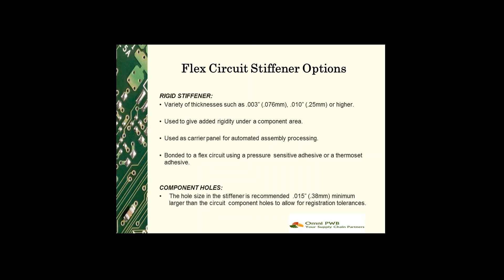Rigid stiffeners are bonded to the flex circuit using a pressure-sensitive adhesive or a thermoset adhesive. The pressure-sensitive adhesive will be less expensive because it doesn't go through another press cycle; however, it's not as robust in a harsh environment. The component holes in the stiffener are recommended to be 15 mils greater than the circuit component holes to allow for registration tolerances.